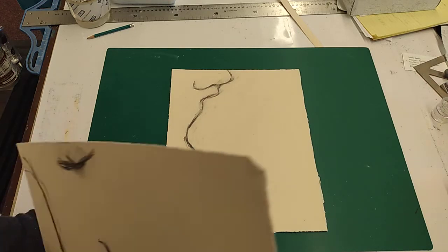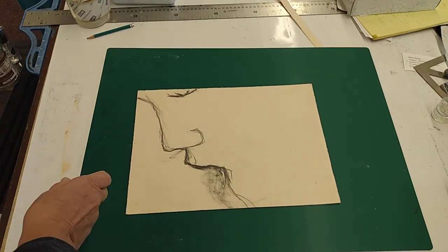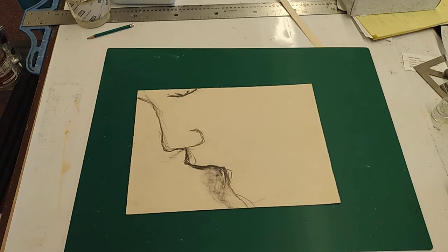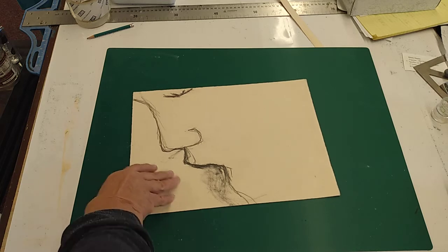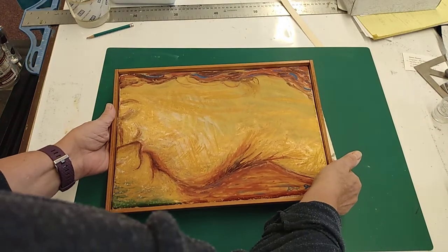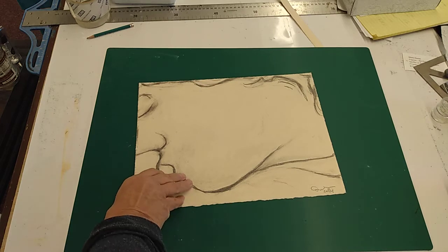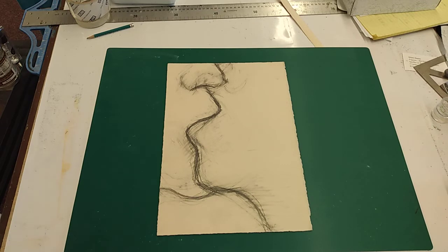I found that the proportion of the paper is really important. These are rectangular, so I would have to work with rectangular pieces of paper or rectangular fresco substrates. This one is closest to the frescoes I just showed you. This other one is more illustrative rather than capturing the joy of these lines.